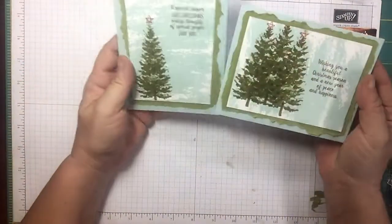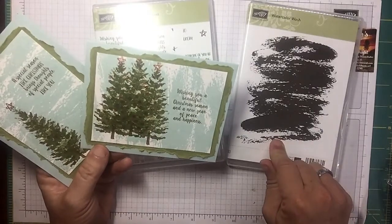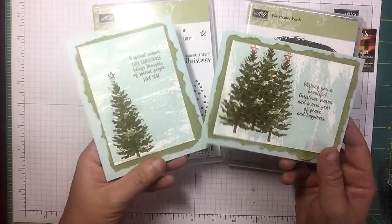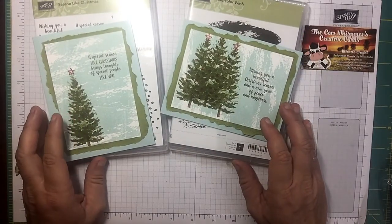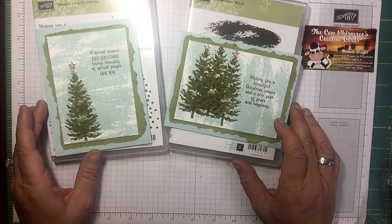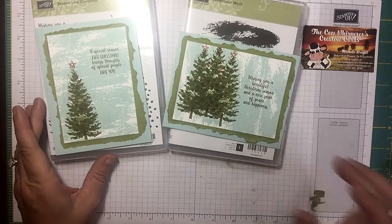Pretty darn cute! Don't overlook 'Seasons Like Christmas' in the holiday catalog — it's on my blog and I'll have a link to the set. I love this Watercolor Wash stamp and I'll be doing lots of things with that. I hope you guys enjoyed today's video. If you're looking for an independent Stampin' Up demonstrator in the United States, I'd love to be your gal. Follow me on Facebook — I do Facebook Lives every Tuesday evening at seven o'clock central time. Happy crafting!